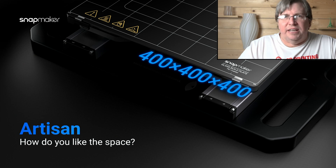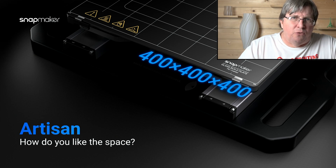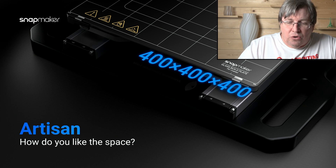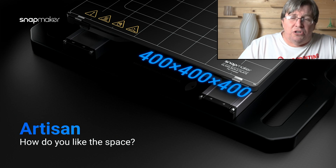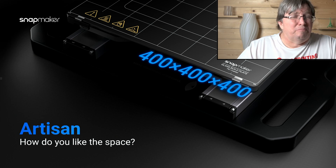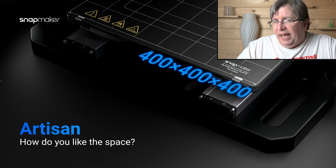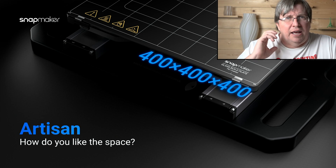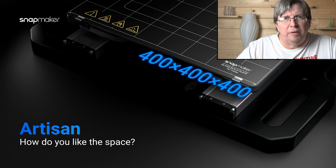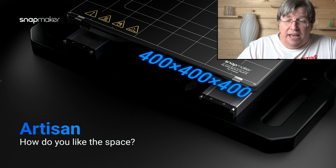It's also got a decent build size — your build size is 400 by 400 by 400mm. That is mostly for the 3D printing side, but your laser and your CNC cutter will get very close to those dimensions. It's a decent size where you can build pretty much anything you need in a single print without having to split your prints into multiple parts. I'm currently running a 220mm and a 300mm printer, so having a bigger build plate is a really nice option.